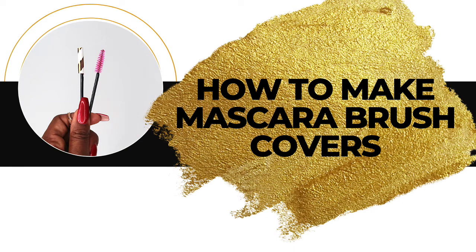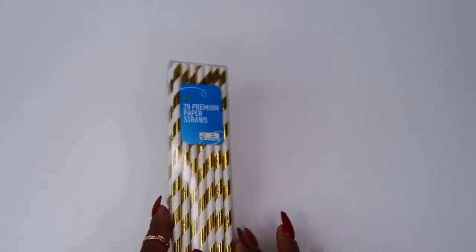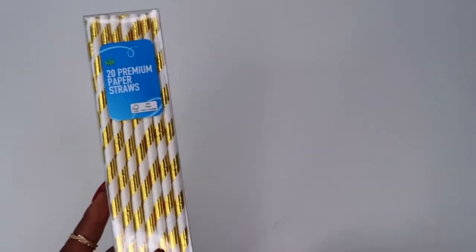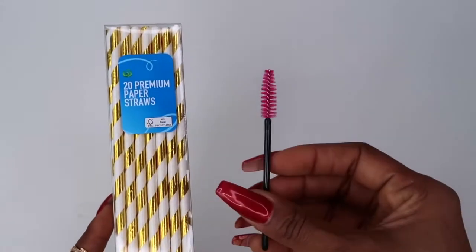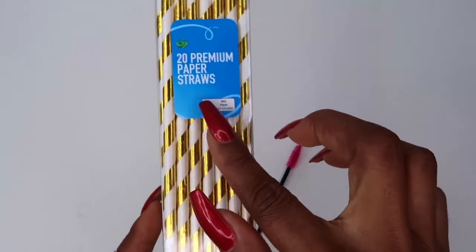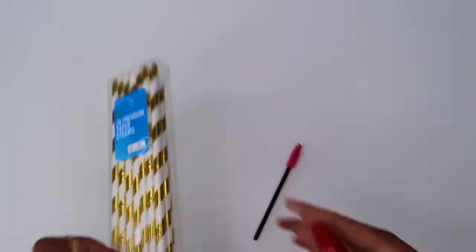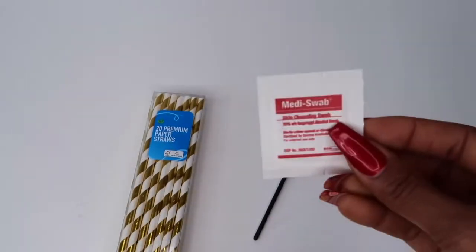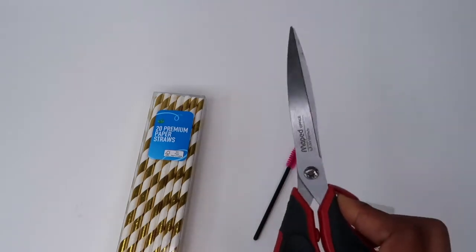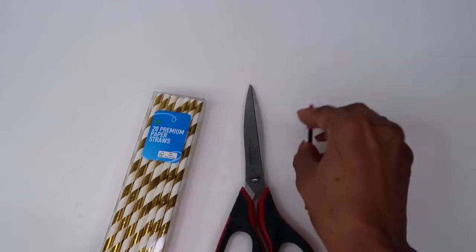Hey lash bosses! Today I'm going to show you how to recycle your straws and be as sustainable as you can while you're lashing. This video is showing you how you can use these straws — they're like paper straws that I got from Coles or Woolies, this is in Australia. They are to cover the top of your mascara brushes, either for yourself or for your clients.